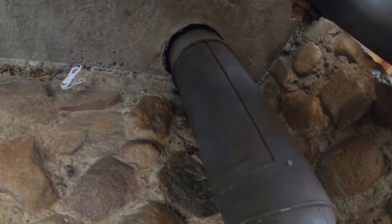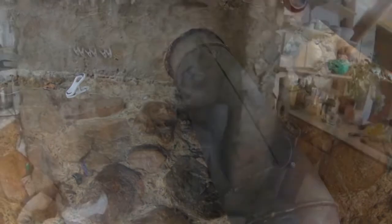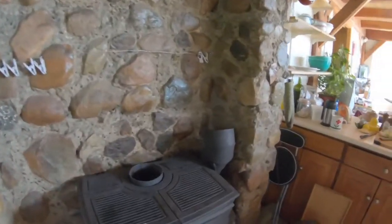Of course, you take it outside and you clean it. And when you do that, you can also access inside your stove and clean the top of the baffle.